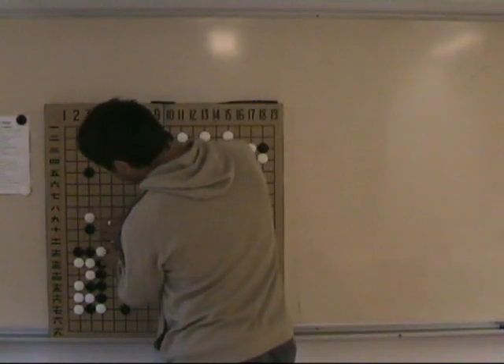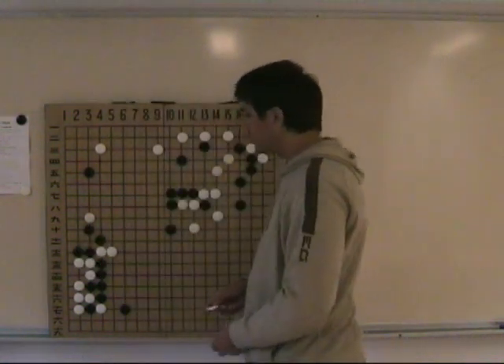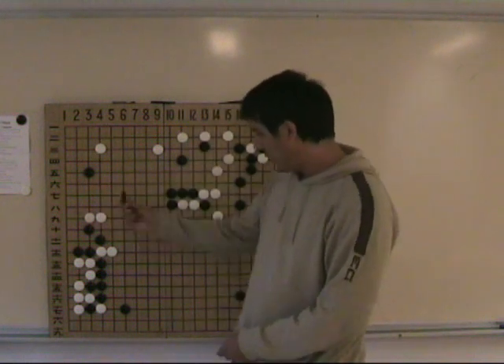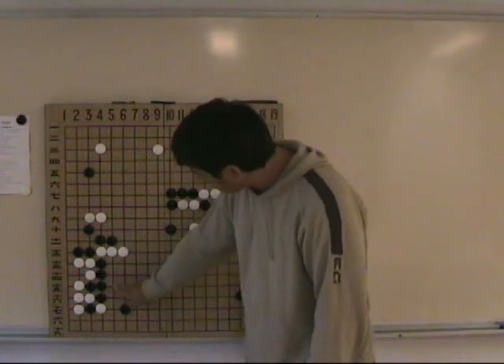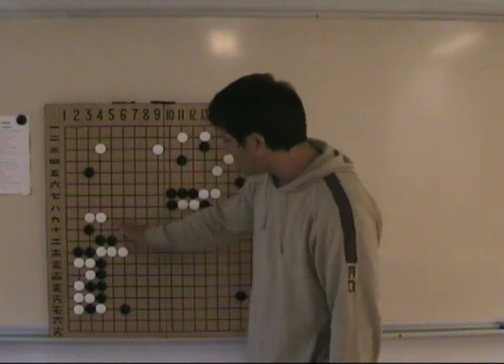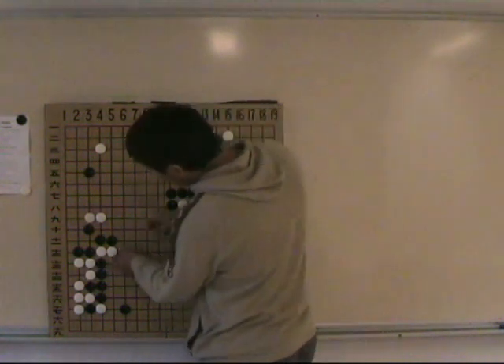Let's compare this to the variation before, when Black didn't know the 1-2-3 principle. Now when White plays here, Black has to escape with this kind of move, which is not as good as before. When White extends, there are a lot of problems here, and also this group is very heavy now — Black has to be very careful. This is a much worse result.